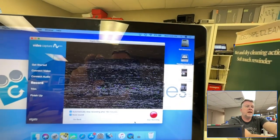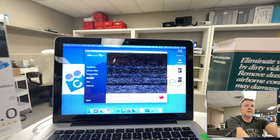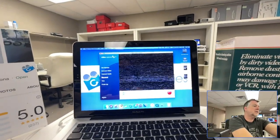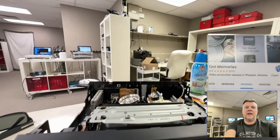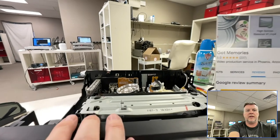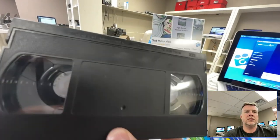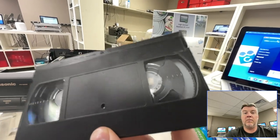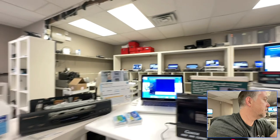Yeah, so this tape here is screwed because of this tape right here. This tape will not play. So this tape that transferred perfectly fine — no mold, clean now — won't play because of this moldy tape right here.